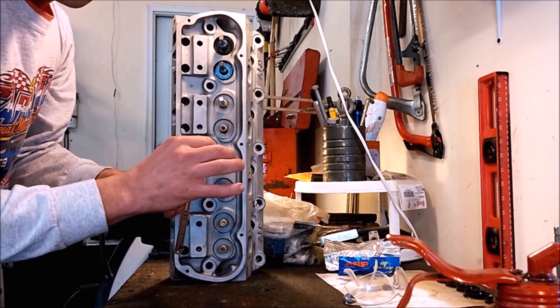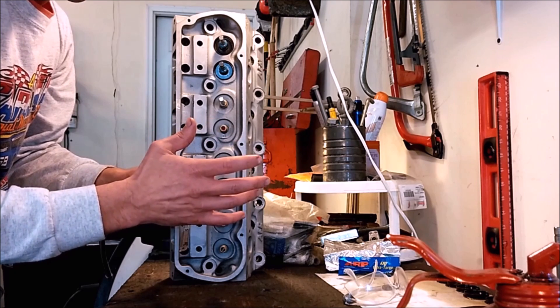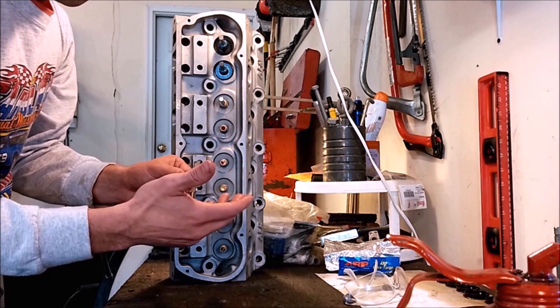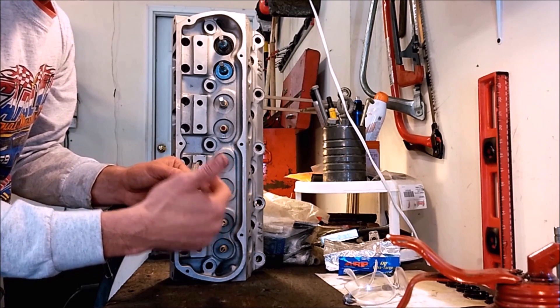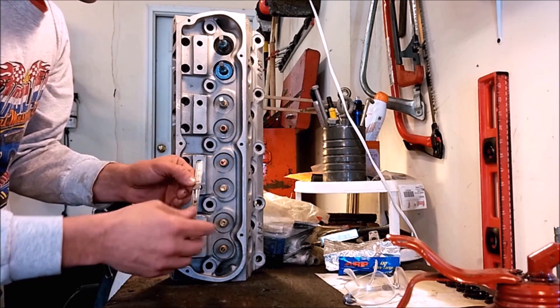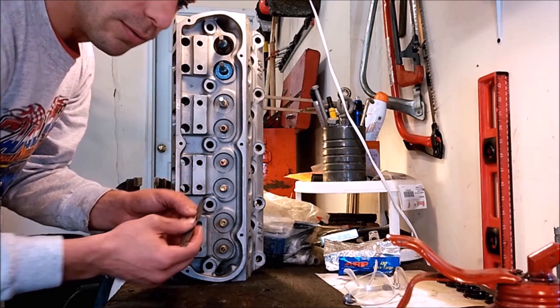We want to hit that number primarily for two reasons: if it's too low, the coil will bind before you reach max valve lift and that will cause failure. If it's too high, you won't have the spring load and full spring pressure when the valve is open. So you want to be as close to that number as possible — 1 and 25/30 seconds is what we're looking for.